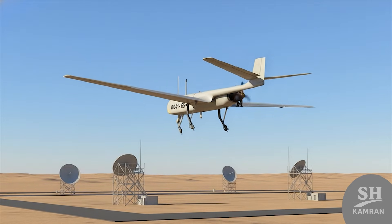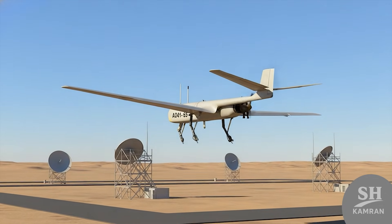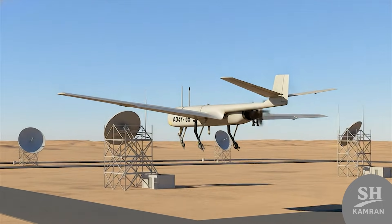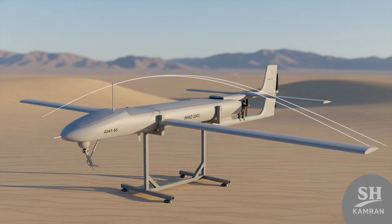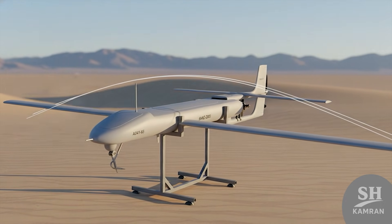The takeoff weight was about 230 kilograms, a big number then. This included fuel, body, engine, and recon payload or electronics inside. Managing this weight with a piston engine needed precise wing design. The wing design ensured maximum lift generation for the heavy bird.